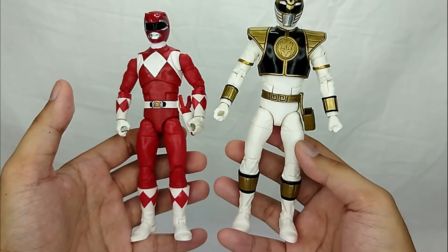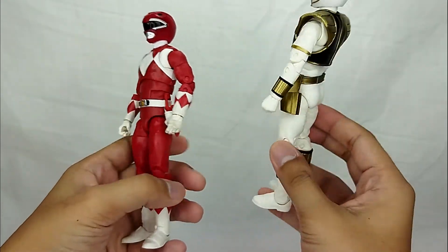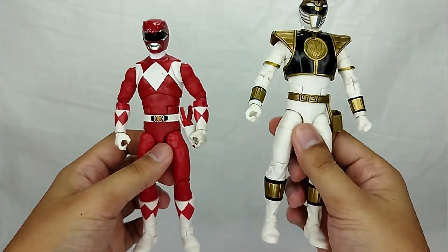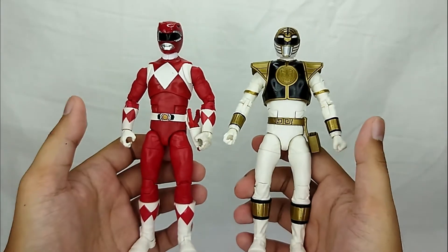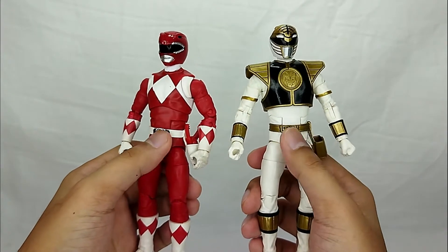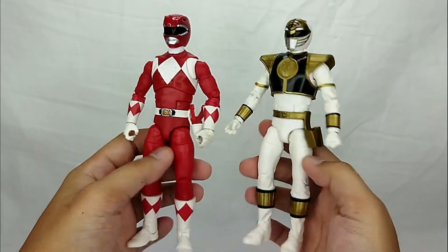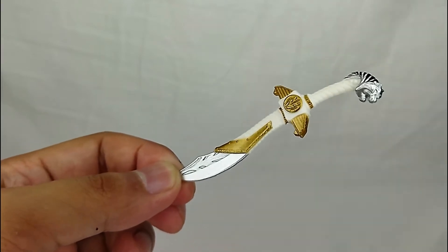This figure is actually based on a different Power Ranger originally, because Saban placed this character on the American market from a different team. Comment down below if you know which team. That's why at the belt it doesn't have a power coin like most Mighty Morphin Rangers.